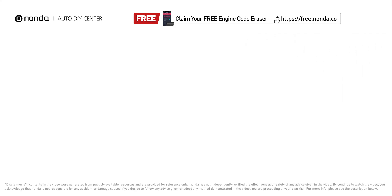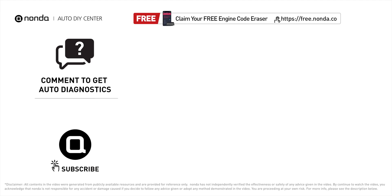To save more money on car expenses, claim a free engine code scanner at the description link below, or check out the video here for more info. You're also welcome to leave comments below — our mechanic professionals will answer them shortly.